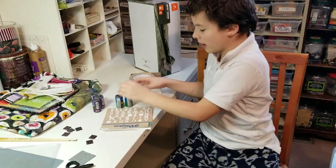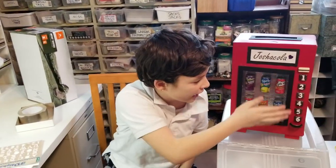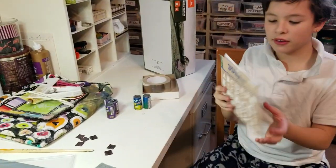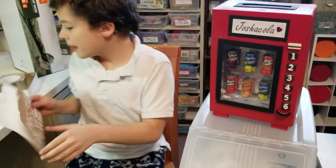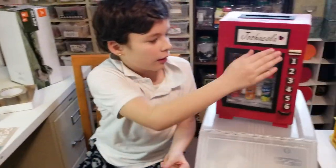Then you move on to the little candies. This makes the machine look full of candies and we have different flavors. Then you need some pop-out letters to make the numbers for the buttons, and you also need these tiles to make the buttons.